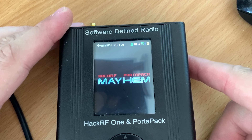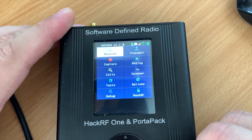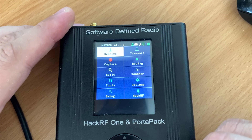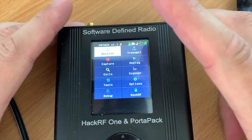You can now close the software on the computer as it's no longer needed. If all's gone well, you'll be presented with the Mayhem logo on your Portapack. Click the navigation button and you'll see a whole new screen layout with some really cool looking features. So let's go through some of these features and see what we can do with this new firmware.